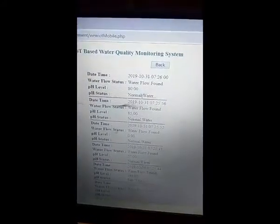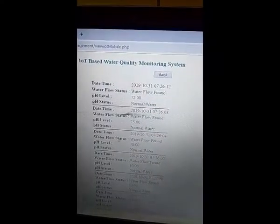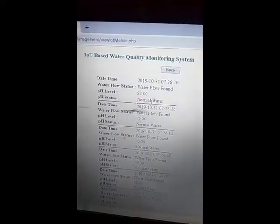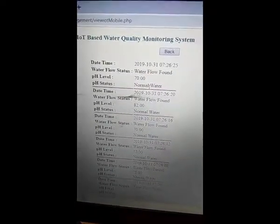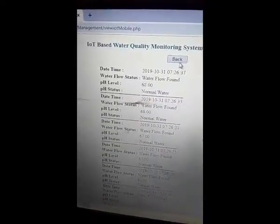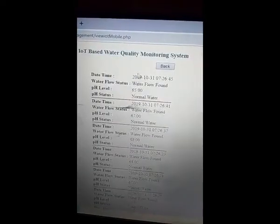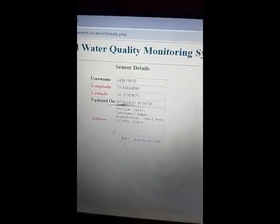Three things you need to do: First, change the hotspot settings. Second, give permission to the installed IoT application — location and SMS permission. Third, open the IoT application with the username and password IoT2K19010. Then switch on mobile location and GPS, open the application, enter credentials, and login. Open the website, login, set the administrator number for SMS, and go to view IoT summary to see present readings. You can also check the device location. This is the complete working of the kit. Thank you.